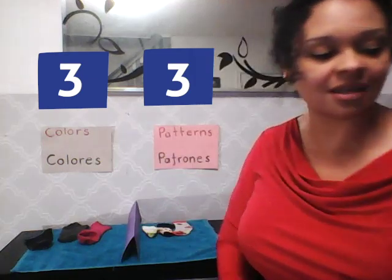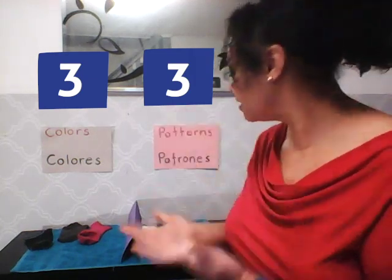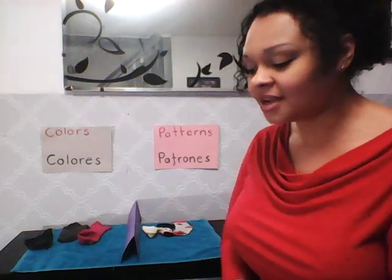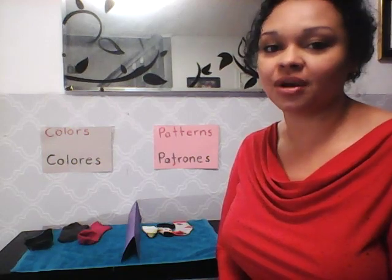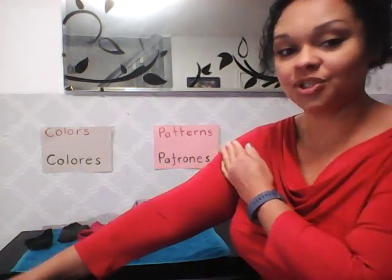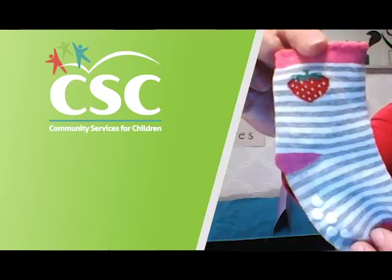Boys and girls, you have just finished learning how to sort colors and patterns using socks! And if you don't have socks in your house, you can probably try to use a long sleeve shirt or a short sleeve shirt. Well, thanks for playing — see you next time, bye bye!